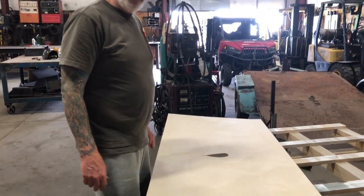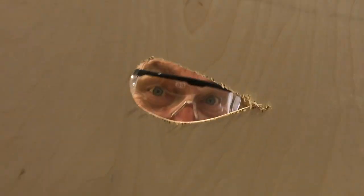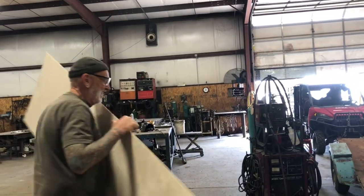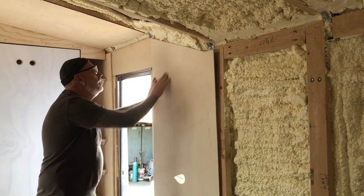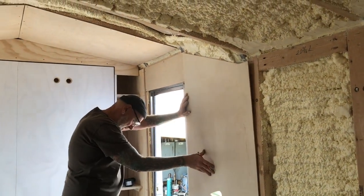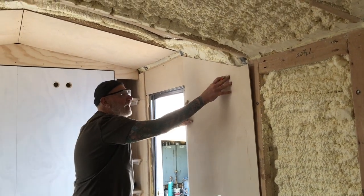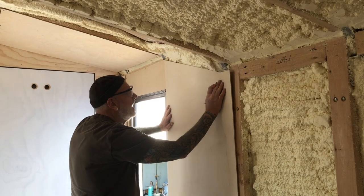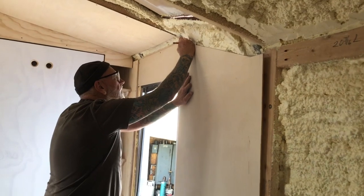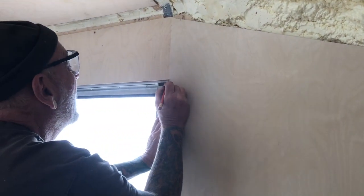This cutout is for our window — just to get the right opening so we can get the router in. Let's go see how this panel fits. We still have to trim off some of the excess and trim the notch right up top.